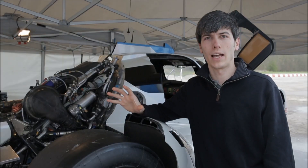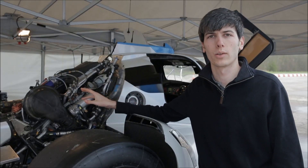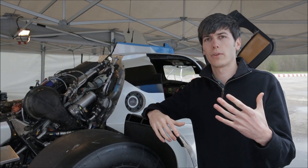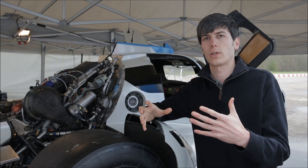Nismo believes that with 12 laps at Le Mans, this 1.5 liter engine will be able to generate enough power — along with regenerative braking — to power the Zeod for one full electric lap.